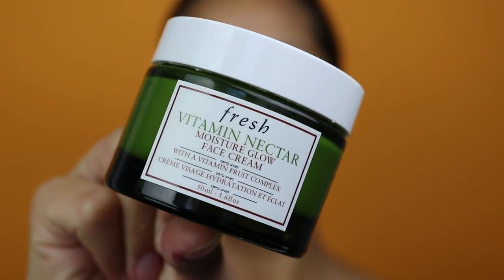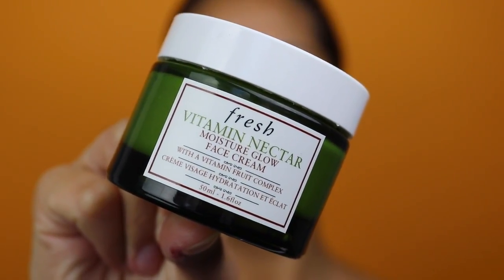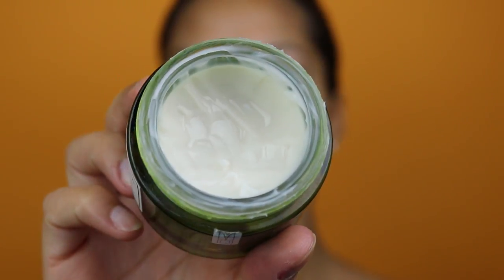The first step before putting on any foundation is to moisturize my skin. I'm going to be using the Fresh Vitamin Nectar Moisture Glow Face Cream. I use this face cream in the morning and at night — it's probably one of my all-time favorite facial moisturizers ever. Whether you wear makeup or not, I really love this moisturizer.